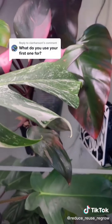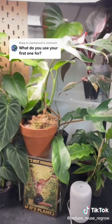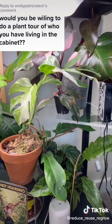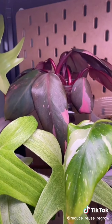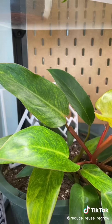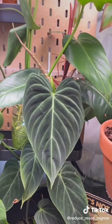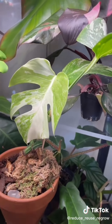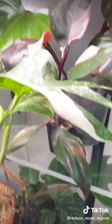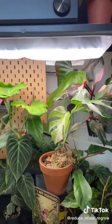Plants like my virucosum, monstera albo, calatheas — honestly anything I care about getting crispy edges — the maintained humidity keeps them nice and happy. Here's who is living in my IKEA greenhouse cabinet right now: my philodendron Florida ghost, philodendron pink princess cuttings, a philodendron white princess, the stratascandia, and philodendron shangri-la and red emerald cuttings I'm propagating. On the bottom: my philodendron painted lady, philodendron virucosum, philodendron splendid, monstera albo, philodendron squamii, a calathea orbifolia, philodendron ring of fire, my other pink princess, and philodendron strawberry shake. A lot of these will be moving to my new cabinet when I set it all up.